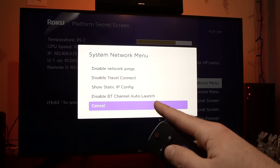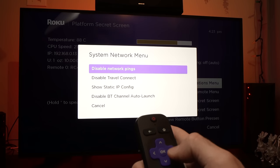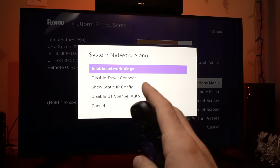From there, scroll up to Disable Network Pings, select it, and press OK. Once you're done, you should see Enable Network Ping — this is perfect, don't touch anything.